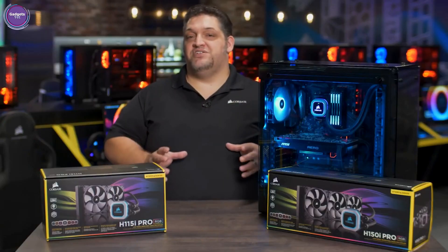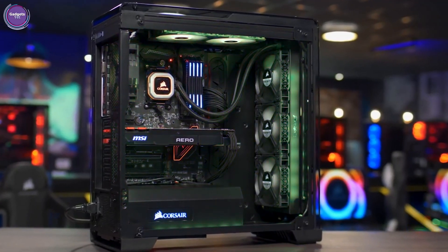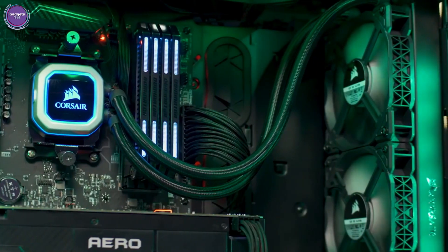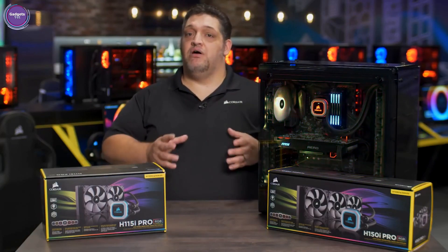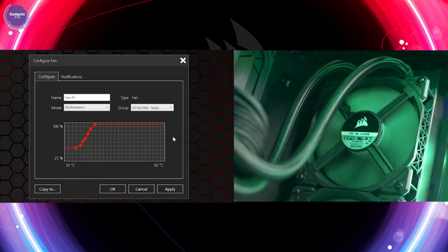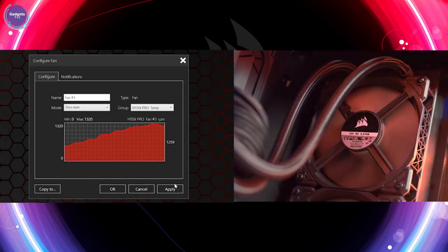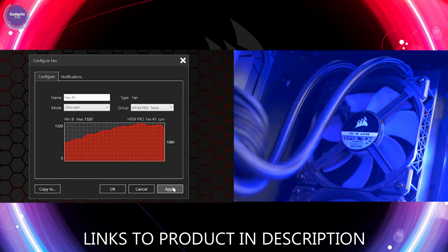Even the radiators have been redesigned with a premium aluminum inlay for the logo treatment. But by far the biggest improvement is the reduction in noise levels. By using the ML Series fans, which have a magnetic levitation bearing to prevent friction, you get way quieter airflow operation at all RPM ranges. And for the first time in Corsair Link, you now have a zero RPM mode — these coolers are so efficient they can cool without the fans even running on the radiators. So until you absolutely need them for CPU safety purposes, the fans won't even spin up.